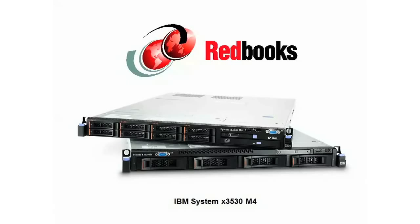So there you have it — the IBM SystemX 3530M4. There's lots more information on the IBM Redbooks product guide. If you're watching this video from the Redbooks website, just scroll down to see it. If you're watching from YouTube or some other website, look for the link in the description. Thanks for watching.